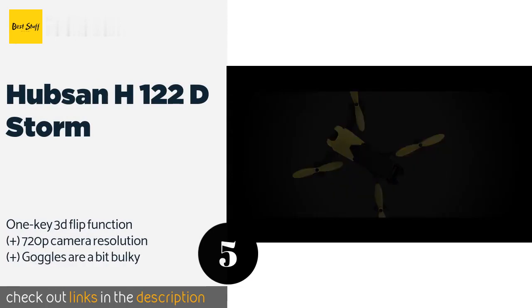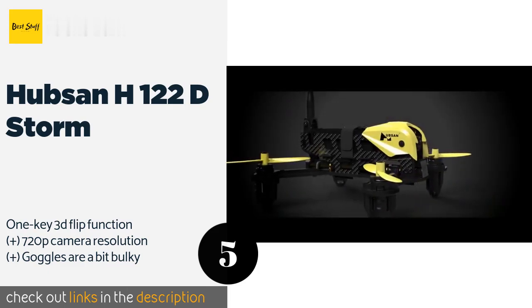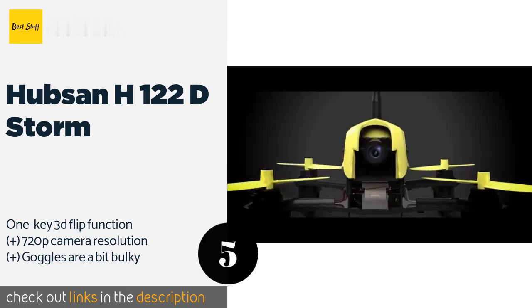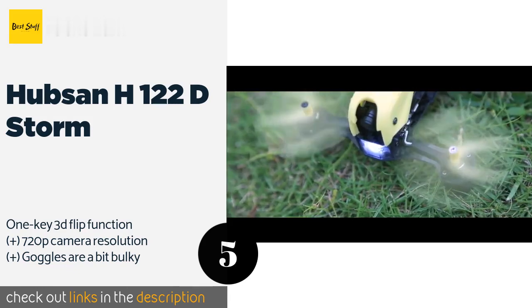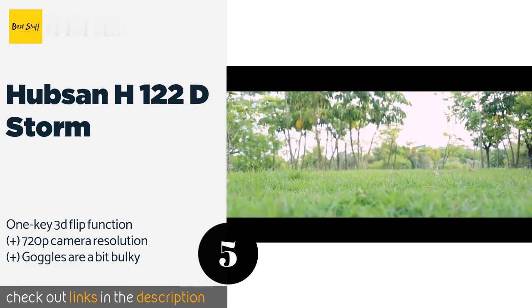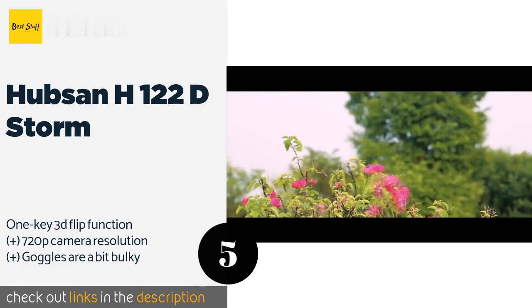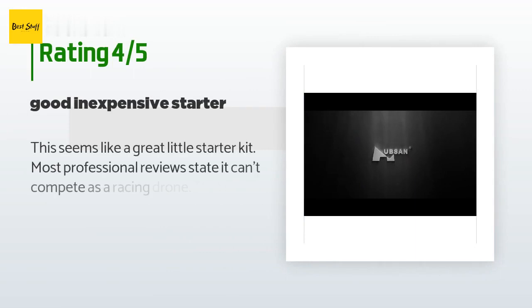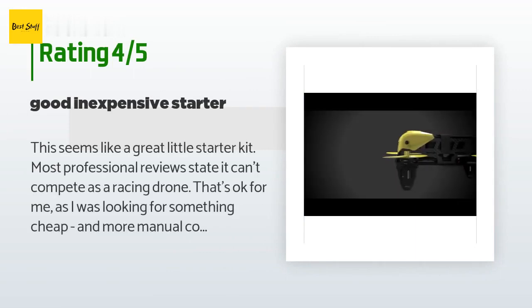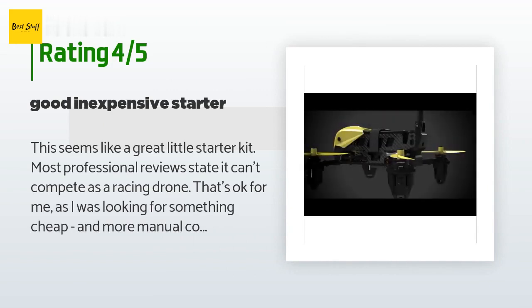The next one is the Hubsan H122D Storm. Multiple pre-programmed telemetry profiles let you switch the Hubsan H122D Storm to expert mode once you've developed your skills enough. It's surprisingly affordable for a kit that comes with everything needed, including a remote and headset. This product is available on Amazon for $119. Check out the link in the YouTube description below. There are 65 customers who have reviewed this product; the average rating is 3.8 stars. A customer said: this seems like a great little starter kit.